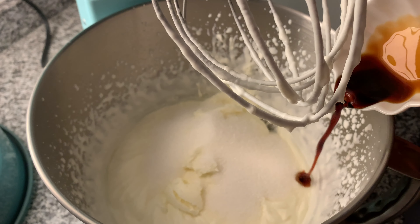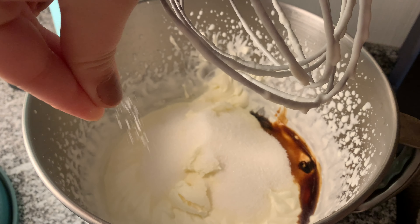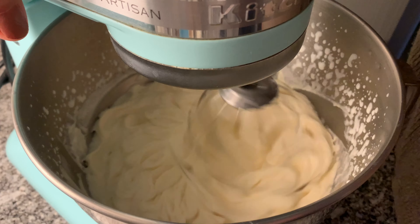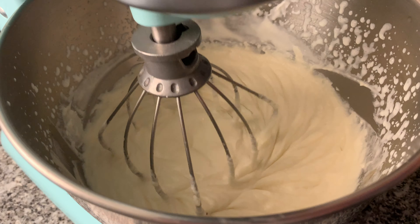Now add the softened cream cheese, the sugar, vanilla extract, and a pinch of salt. Whip once more until everything is smooth, about three more minutes on medium-high speed. Once that's done, transfer the cheesecake base to a piping bag.